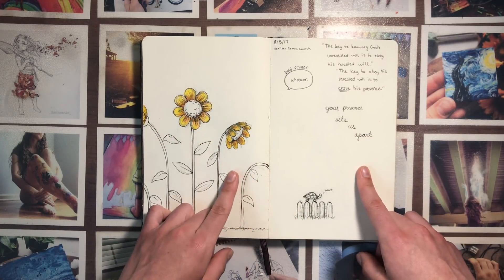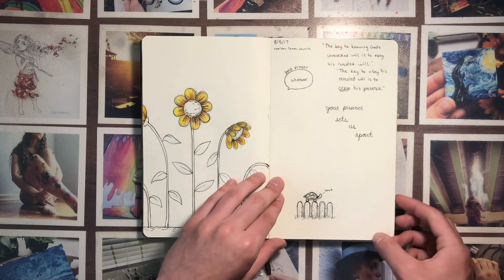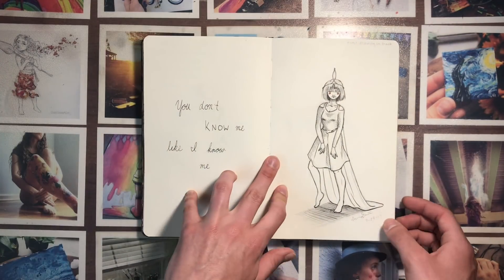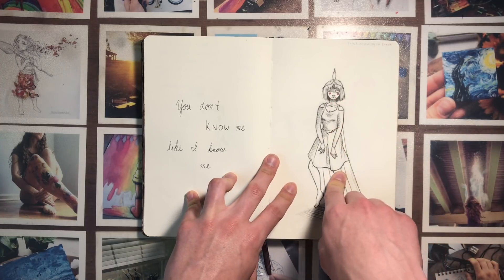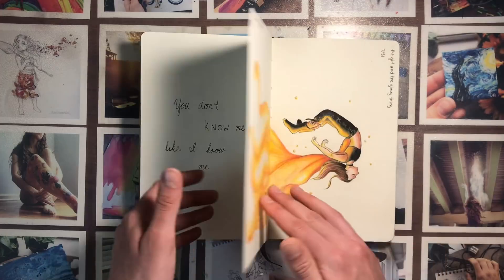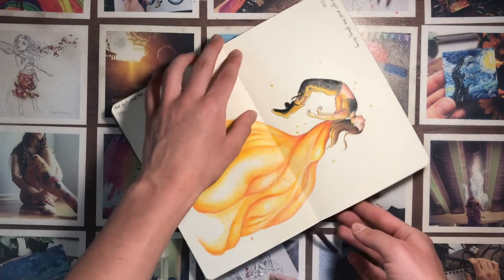These are more notes from a sermon, and this is just something inspired by a sunflower patch that we had gone to see earlier. This one is the first drawing in the book — I wrote it up here so I wouldn't forget.